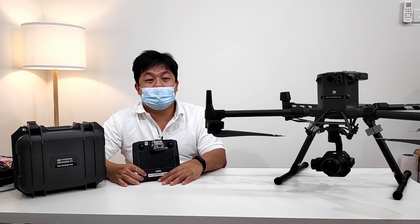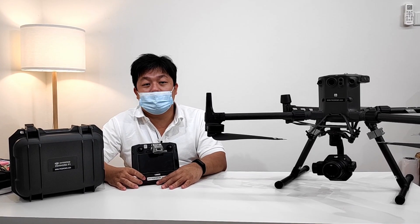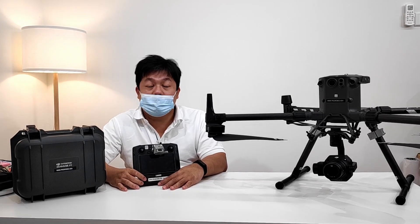Thank you for joining us for part 2 of the Zenmuse P1 unboxing. Remember to subscribe and click the bell icon for notifications on our upcoming videos and latest DJI products. That's all for today. I'm Chiu from Prudence Asia signing off — till then, fly safe.